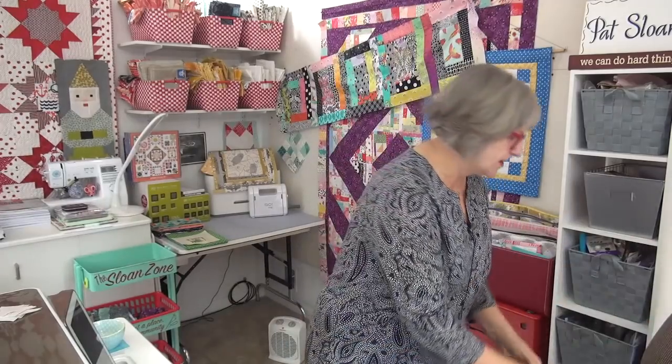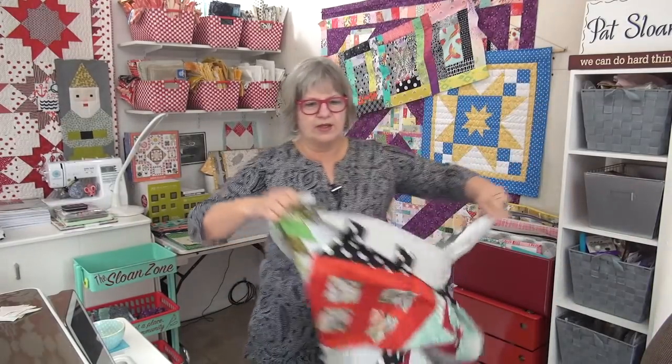Hi my friend, today is our long-awaited kickoff of 'Will You Be My Neighbor?' This is something I ran in the past and I actually never finished doing all the blocks. So now we're going to kick it off again and we're starting with block one. I have quite a few of the blocks done, as you can see over at my website on the download page.